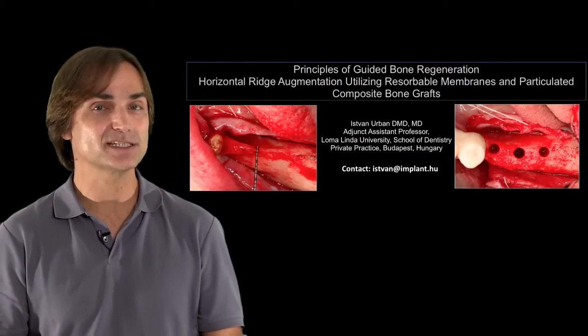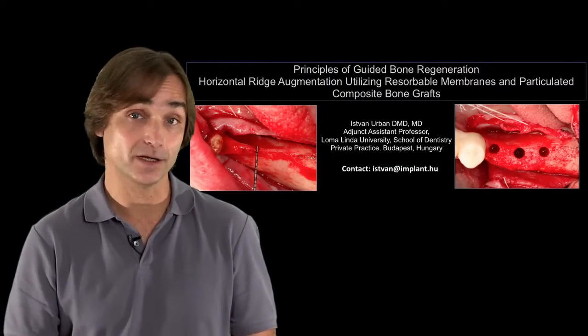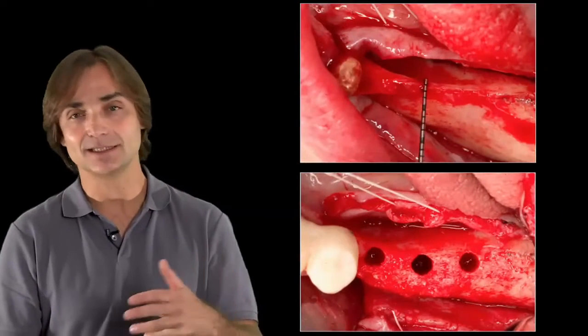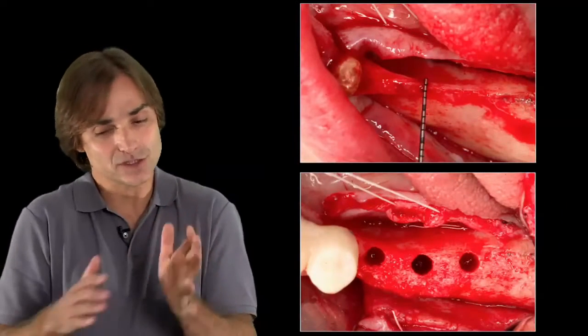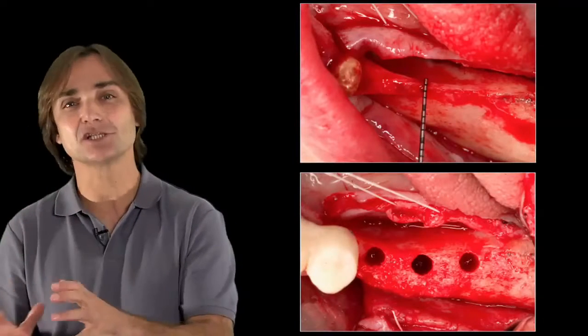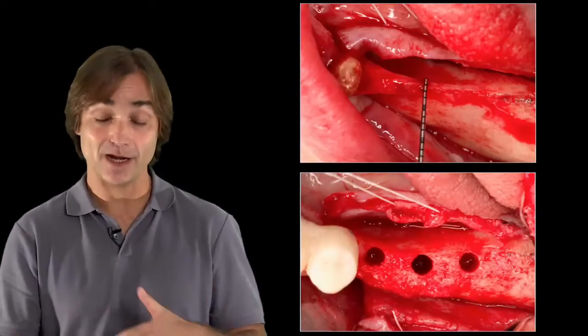In the last 10 years we excluded autogenous bone blocks from clinical practice and I'd like to show you how we did that, the steps we had, the kind of bone regeneration we first did and developed, the background of publications we had on that and where we're going today.